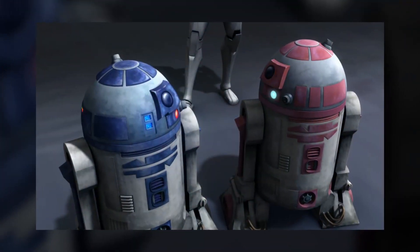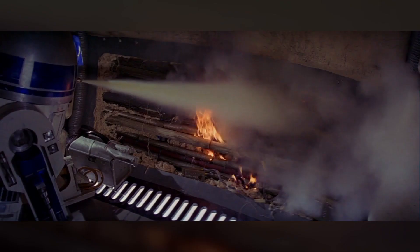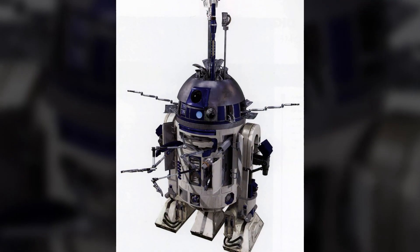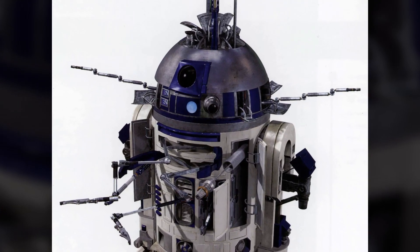Outside of a starfighter, R2 units were just as versatile. The standard model was equipped with two manipulator arms, a fire extinguisher, a saw, a welder, a scomp link, and a holographic recorder and projector. But the model's manufacturer, Industrial Automaton, had the foresight to allow the droids to be highly customizable.